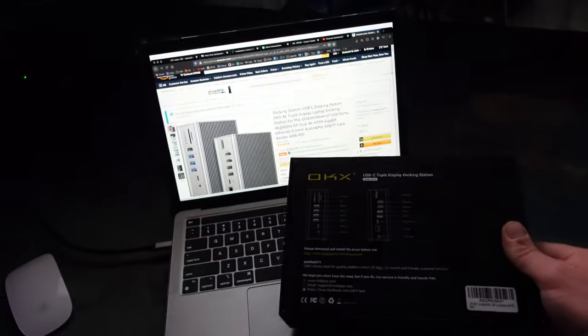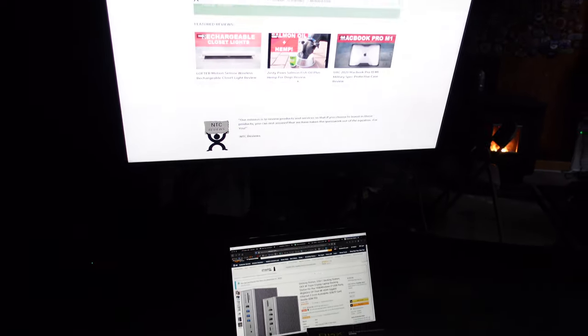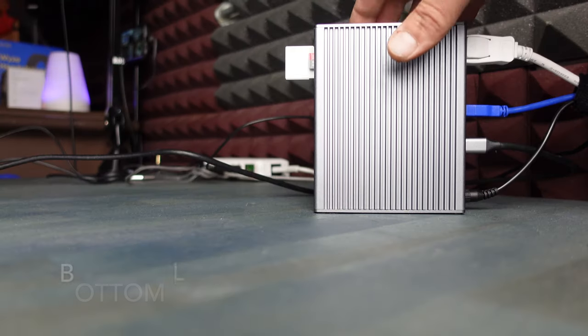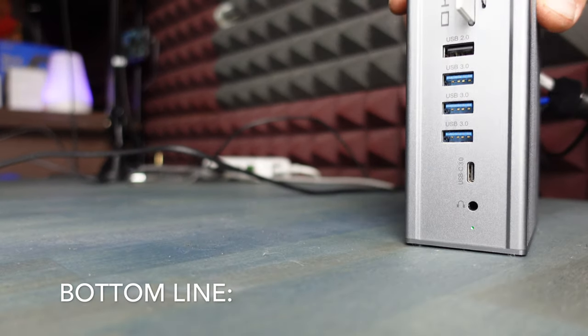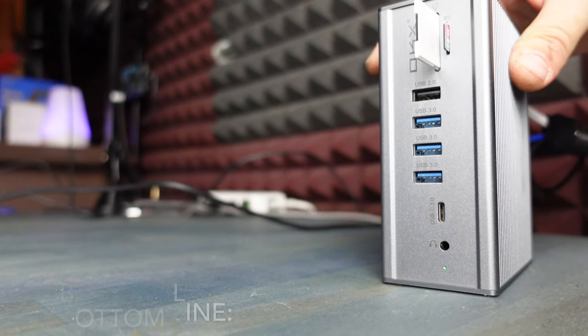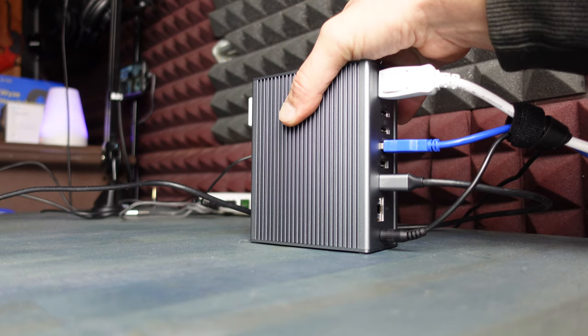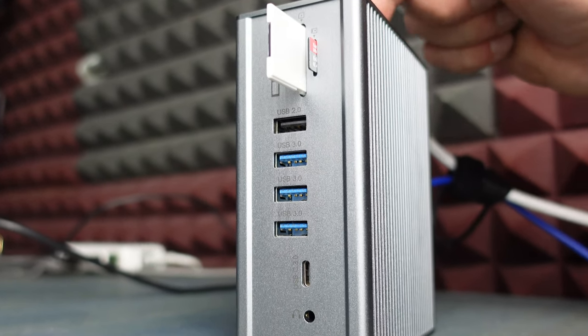This docking station handles up to 60 watts and also works with Windows. There are more details and specs available on my blog post. Bottom line: if you're in need of a docking station with very good specs, a great price, and plenty of expandability, definitely take a look at this one.